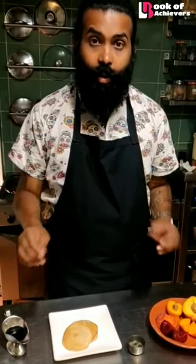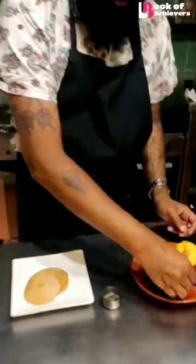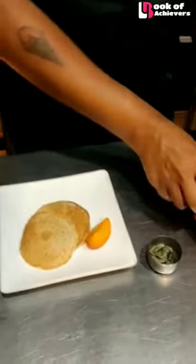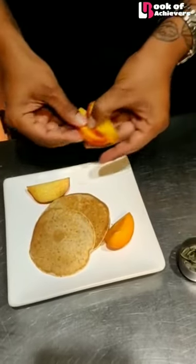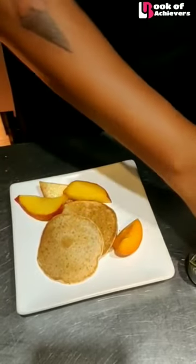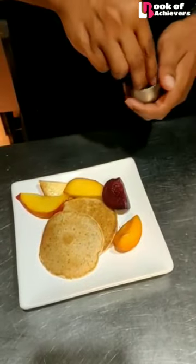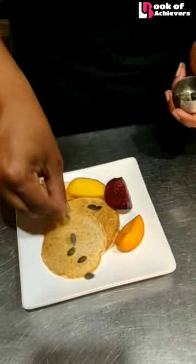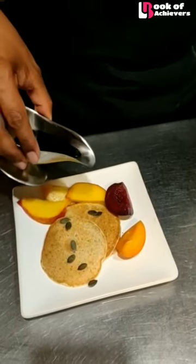So, now we will decorate this delicious looking pancake. I will add an apricot, a few slices of peaches, and a luscious plum, some pumpkin seeds, and this violet syrup.